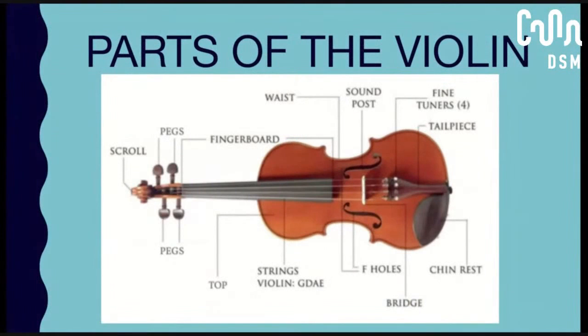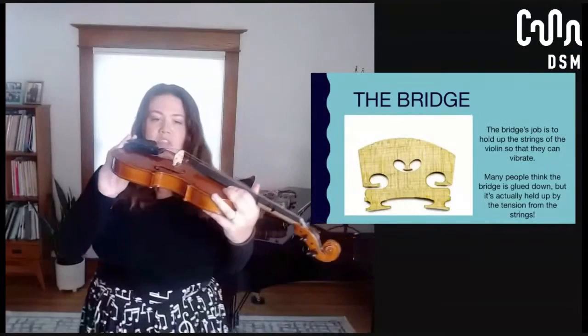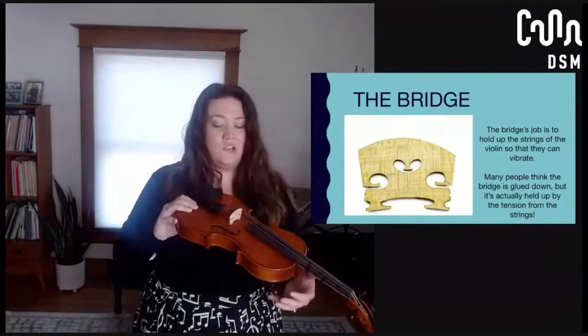I want to talk about some of the parts of the violin, especially the ones that relate to where our strings are and how we're able to create sound. First on that list is the bridge. I have a picture of a bridge here, and you can also see the bridge is located here on the violin. Bridges are made out of wood and they hold the string up so that it's not laying against the violin — if it were, you wouldn't be able to make them vibrate. A lot of people think this bridge is glued down, but it is not. I'm actually going to show you — I can take it off just by sliding it.